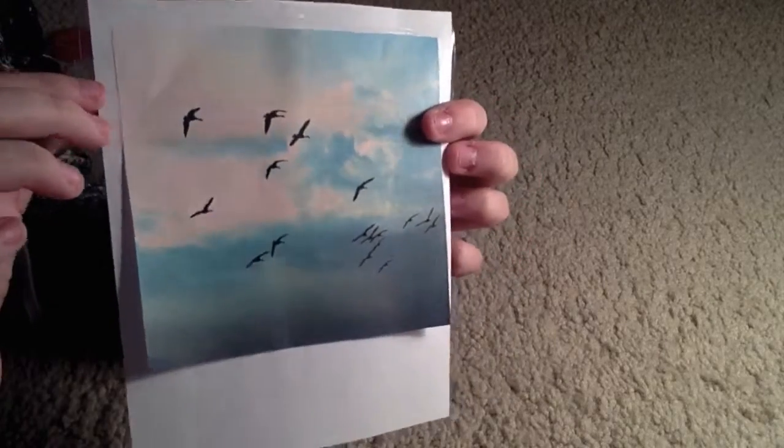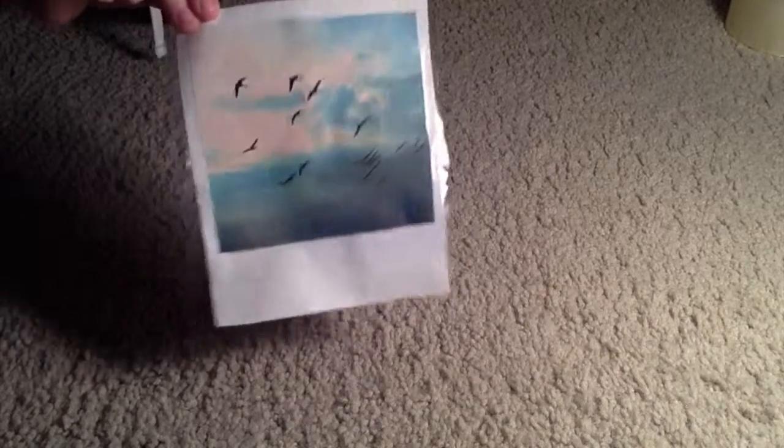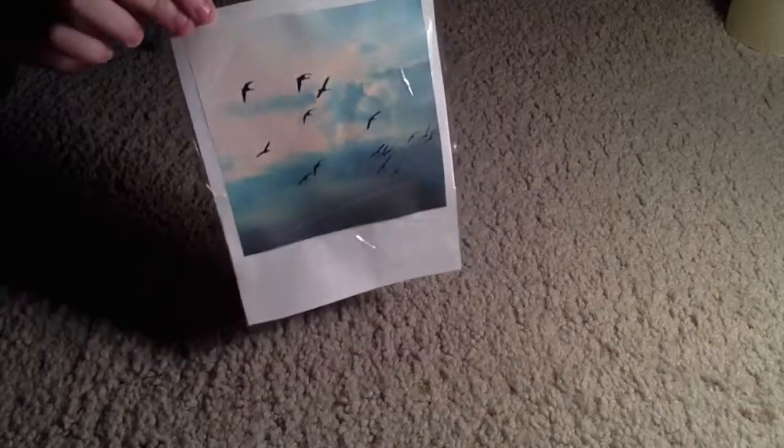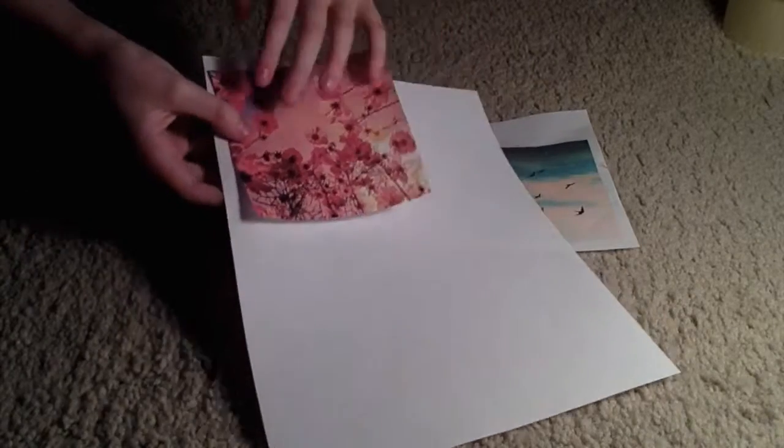Okay, so I have the top laminated and I'm just going to continue to do this. I'm going to cut off the excess tape at the ends just to make it look a little neater. I'm doing the same thing for the rest of my pictures.